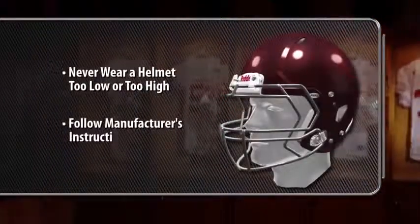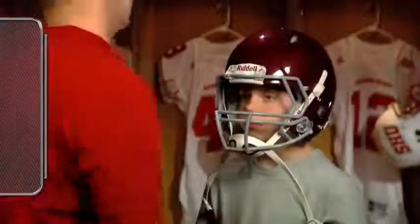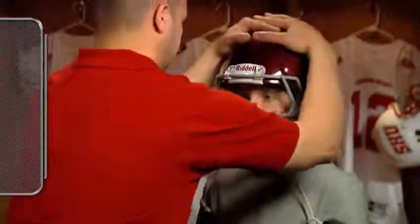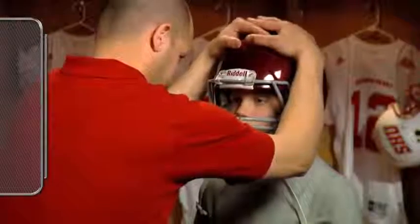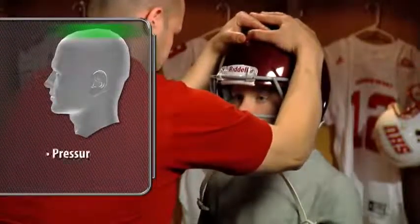Follow the manufacturer's instructions if helmet height adjustment is necessary. As a final height check, interlock your hands on top of the helmet and press down on the exterior shell. A properly fit helmet will exert pressure on the crown of the player's head.